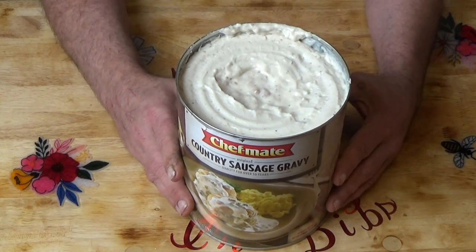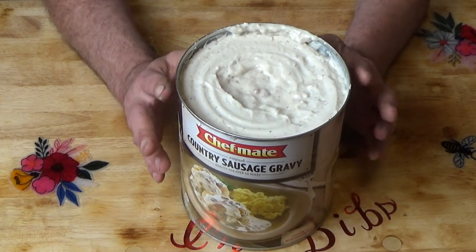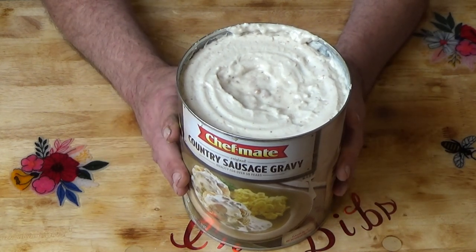Looking at the contents of this, it's water, pork, then soybean oil. A serving size is a quarter of a cup, which is 62 grams, and the total fat per serving is 7 grams. 10% of 62 grams would be 6.2 grams — that would be 10% fat. So we're looking at about 10 to 11% fat.